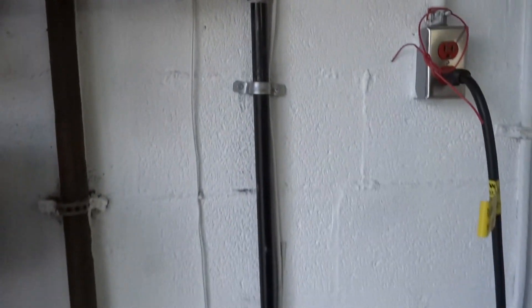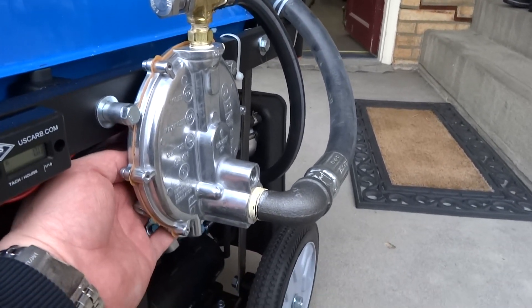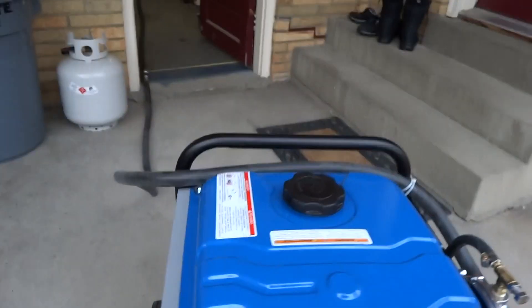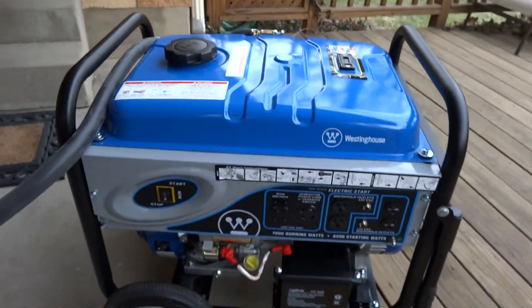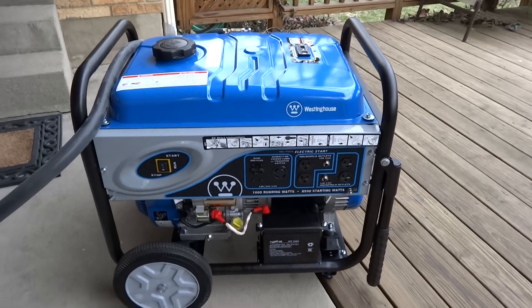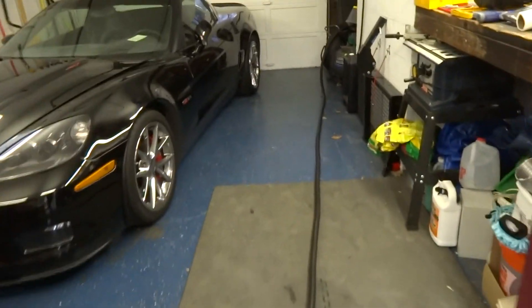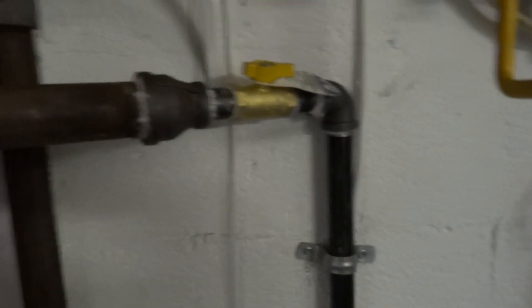So I'm going to go ahead and fire this bad boy up. Back at the generator, there's a prime button on the back of the regulator. You want to press that three or four times and then hit the start button on the front. When you want to turn off the generator, you need to go back to the cutoff. We don't turn the generator off with the on-off switch — simply come back and kill it at the cutoff.